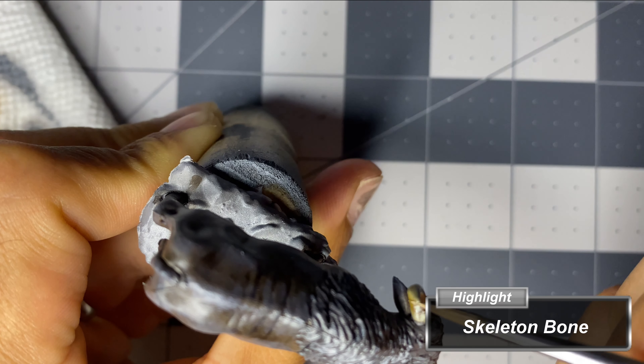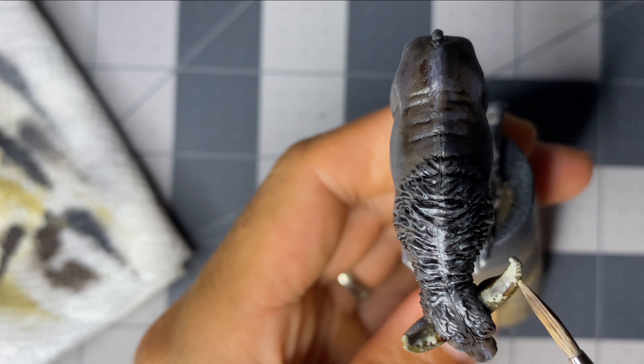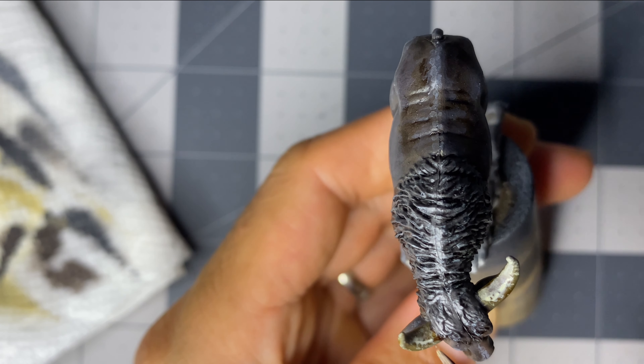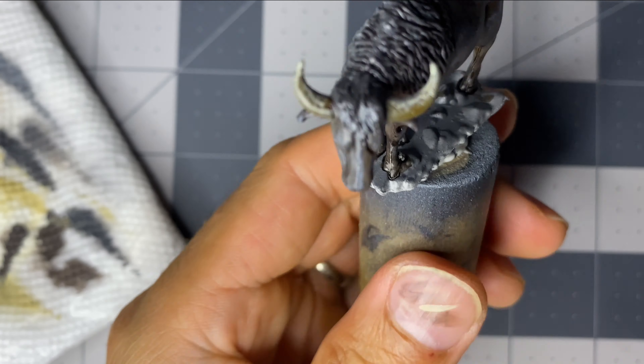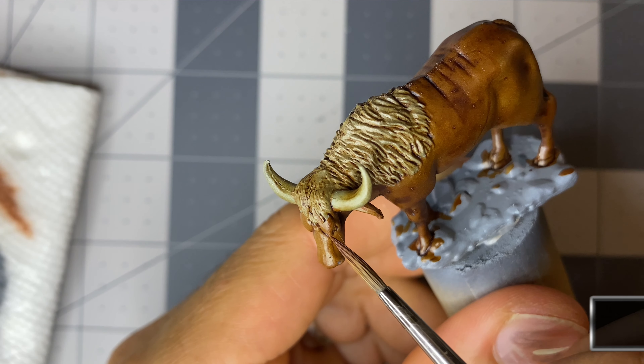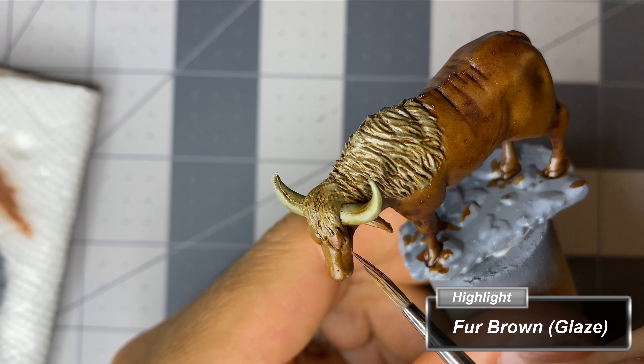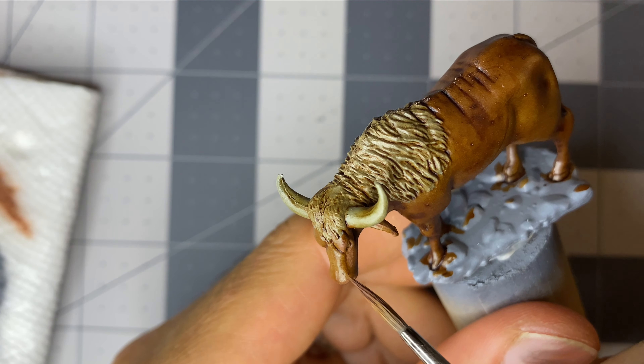As mentioned in the previous Let's Paint video, Skeleton Bone as a highlight over Pallet Bone is a perfect combination. Much like Skeleton Bone over Pallet Bone, a highlight of Fur Brown performs well over Hardened Leather speed paint.